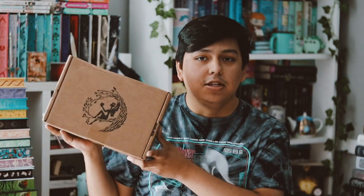Hey guys, welcome back to my YouTube channel. So in this video, I want to be unboxing my June Fairyloot box. I'm excited, so let's go ahead and just do this unboxing.